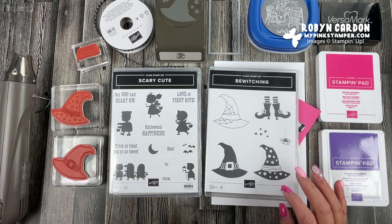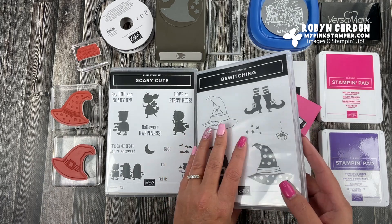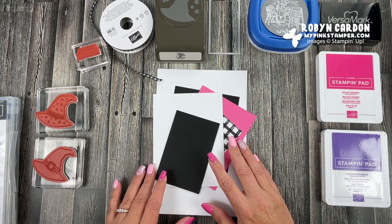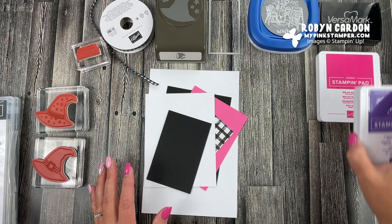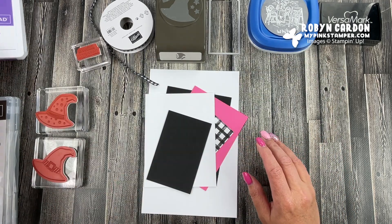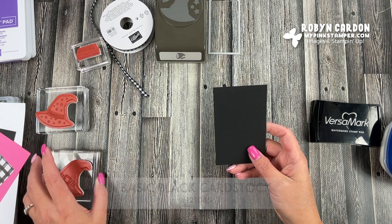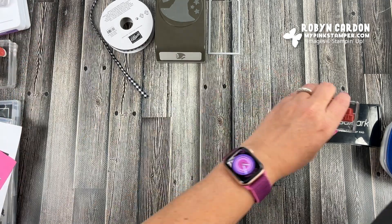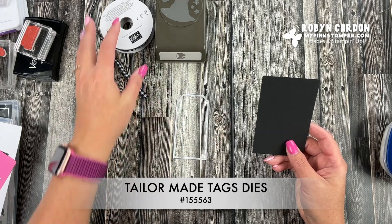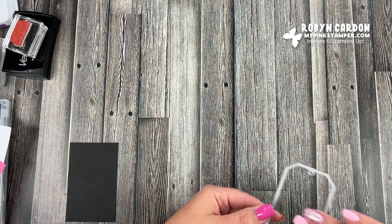I'm going to be doing a little bit of heat embossing — this is just a really fun and bright card. Halloween is actually my favorite holiday; I love these colors together. We're going to be using Gorgeous Grape and Melon Mambo — really bright and happy colors. We'll start with die cutting basic black cardstock using one of our tag dies from the Taylor Made Tags set, which has different sizes for tags.